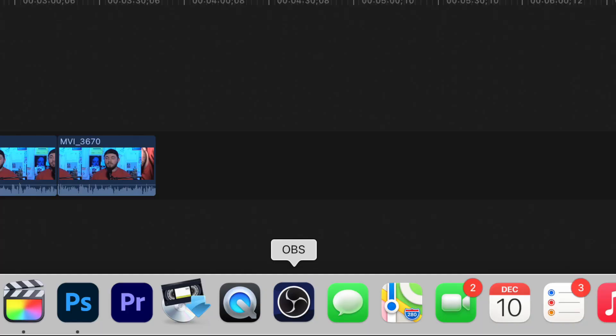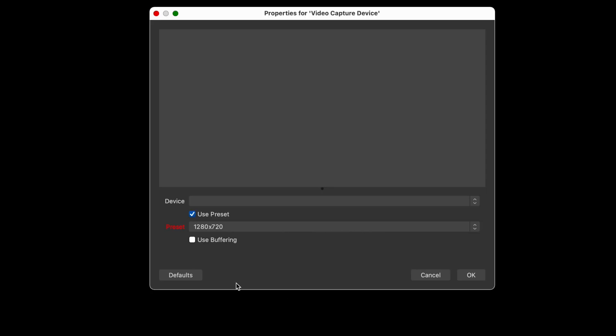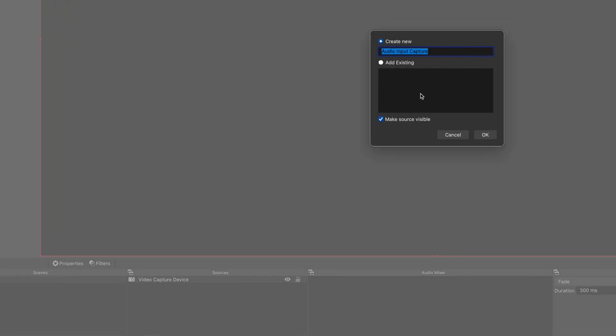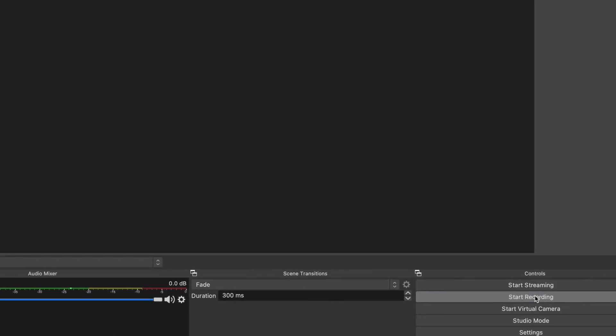If you don't have a Mac, that's okay — you can still do this for free. I would recommend getting OBS, which is a streaming production software but works great for this too. You add a new camera in your project, select the USB capture cable as your video input device, do the same for audio selecting the capture device, then press play on your VCR, start recording, and you're basically set.